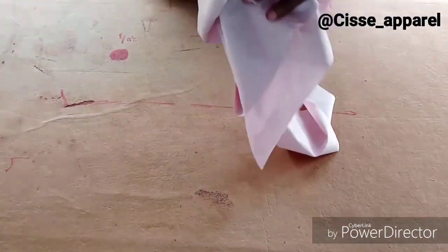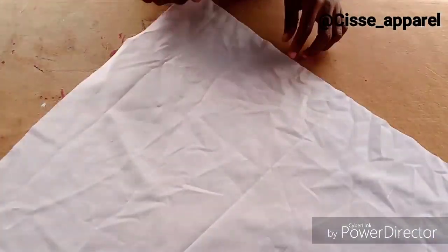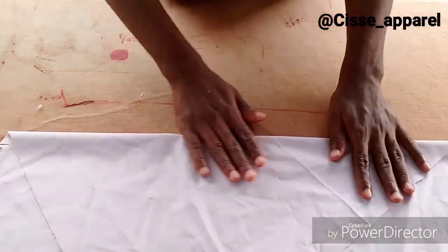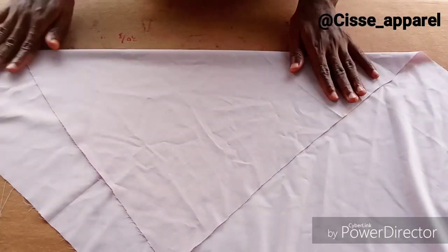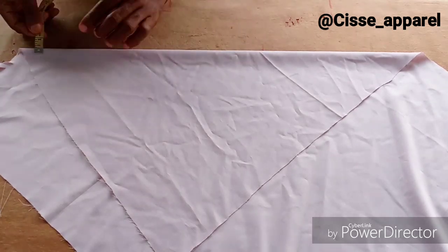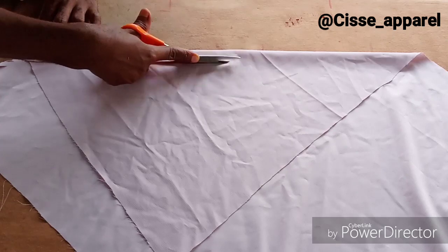After cutting out your neck, you are going to take your fabric and fold it in bias form. Fold like this — as if you're making a 90-degree angle. Fold in bias form like this, then measure one inch this way and cut it upward like this, just make it straight.